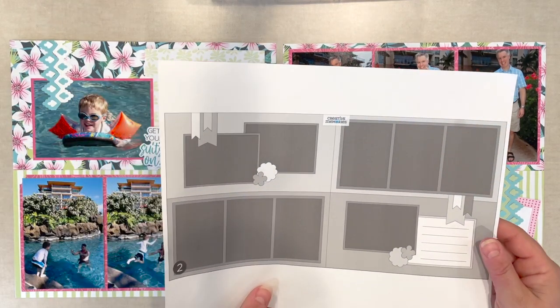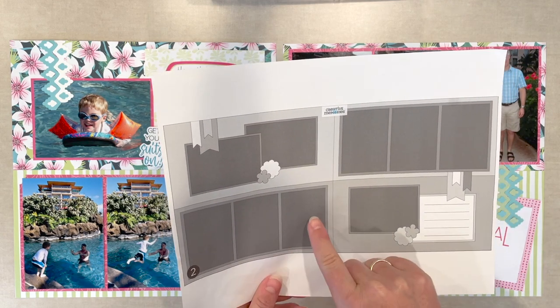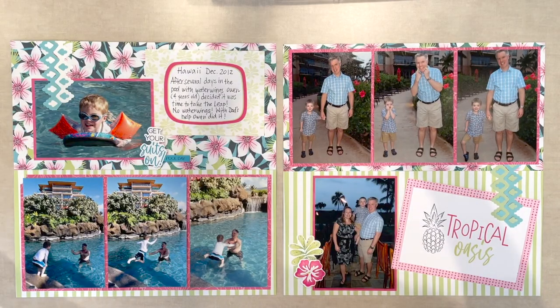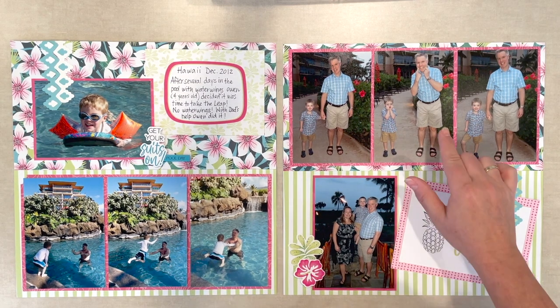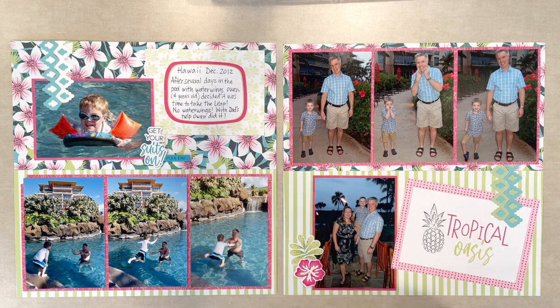I have the honor of making a layout for challenge number two. As soon as I saw this layout, I noticed the use of vertical photos and right away I thought of action shots — who doesn't take 15 or more photos of the same shot? I have a picture of my son jumping into the water for the first time without water wings and some cute photos of my husband and son making funny faces.